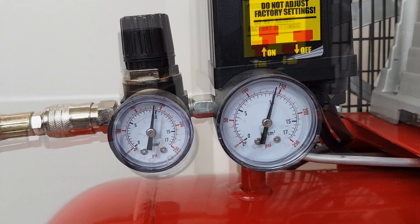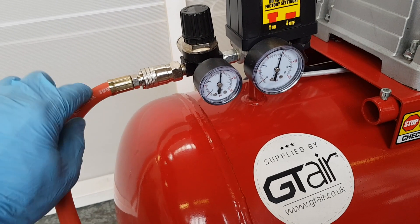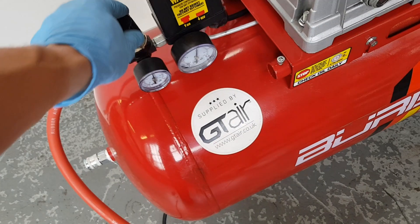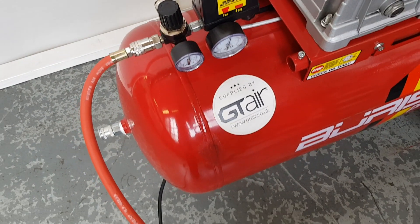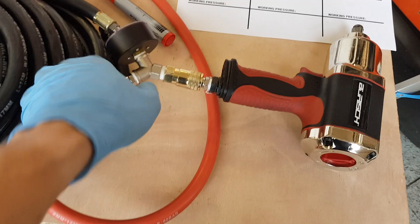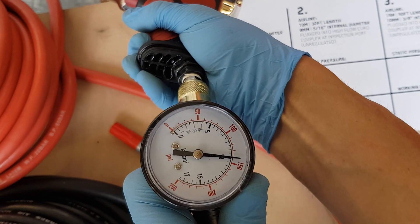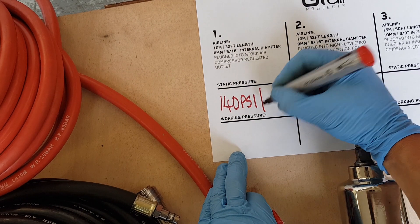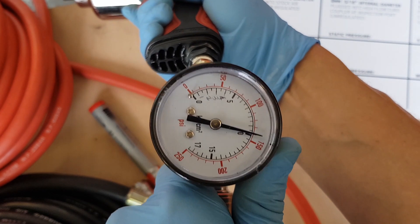We've run the air compressor up to its full pressure - 10 bar, 140 psi - and plugged in the 10 metre long, 8mm internal diameter airline straight into the regulated outlet, stock from the factory, with the regulator set to full pressure matching the vessel pressure. We've run this airline all the way through, plugging it into our little test rig and to the bottom of the impact wrench. The static pressure in the line right now is about 10 bar, 140 psi. When we depress the trigger on the tool, we'll watch the gauge and see our working pressure.